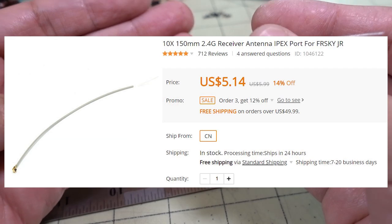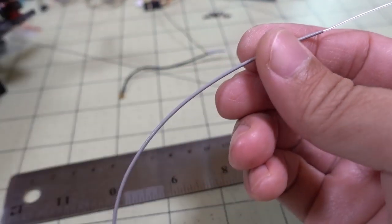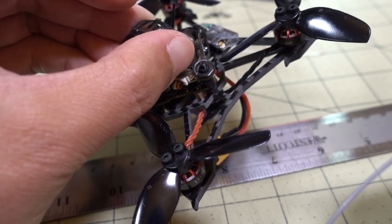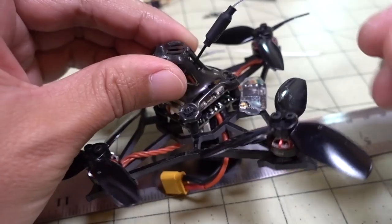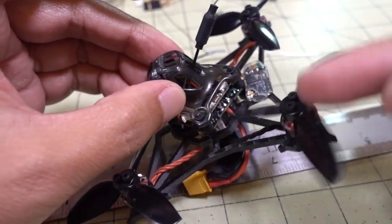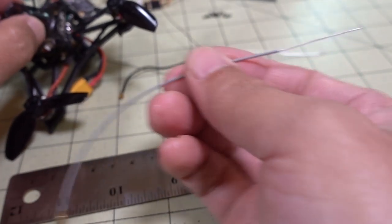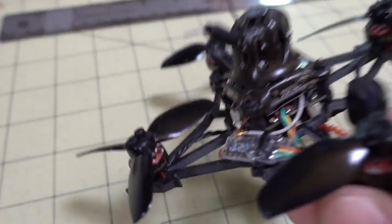I have a feeling this is going to work just fine, because on a micro you're not going to be able to fly very far on a battery — maybe two minutes out and two minutes back. Maximum range isn't that important; it's more about getting an antenna that gives pretty good range without getting in the way of anything else and without adding a lot of weight.